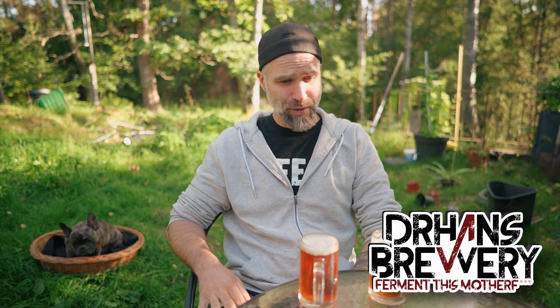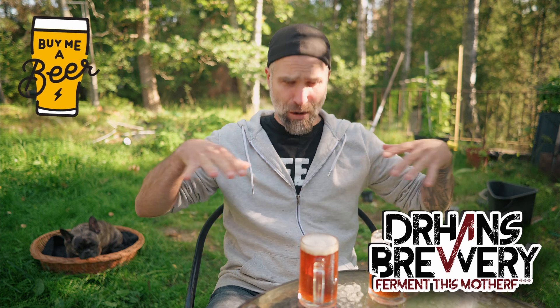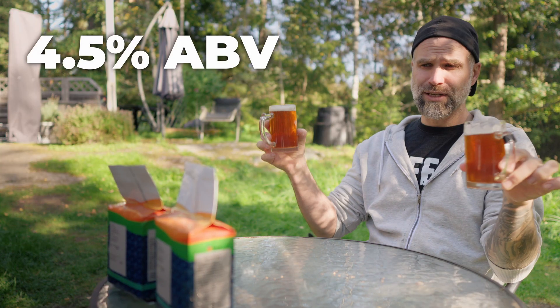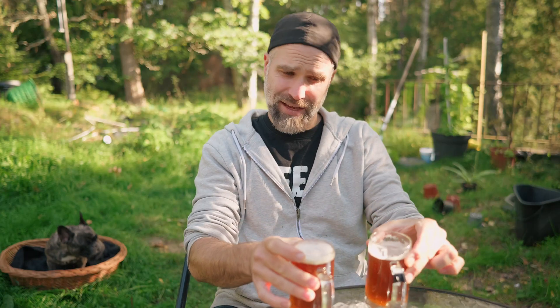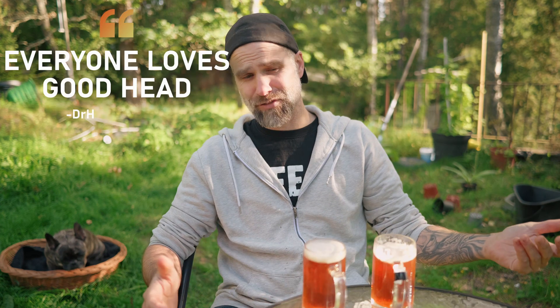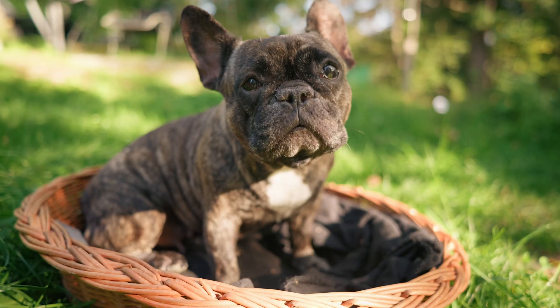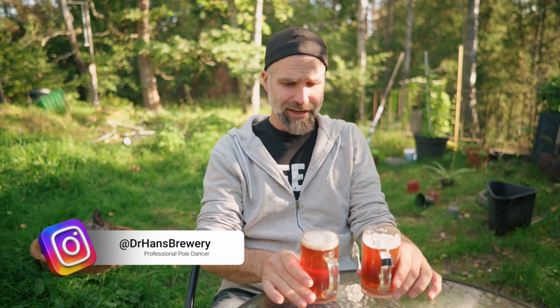I'm Dr. Hans. This is Dr. Hans Brewery — my channel about beer and homebrew. If you want to watch the Grain to Glass video, download the recipe, because it's a really, really nice beer. Both of these are 4.5%. They have died down a little bit here in the head, which is a shame, because everyone loves a good head. But it takes some time setting these things up, so it is what it is.